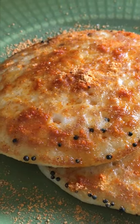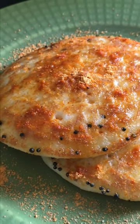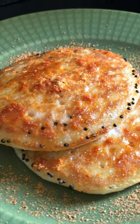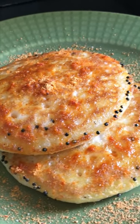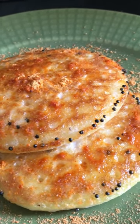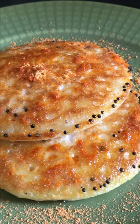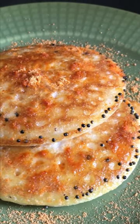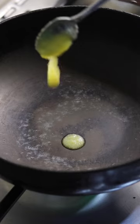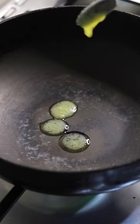Hello everyone, today I am making dodak, which is a breakfast dish usually made with idli dosa batter. Very easy to make, it turns out extremely delicious — it's crispy on the outside and very soft inside. So let's have a look at how to make dodak. To make dodak, heat an iron kadai or iron tawa.